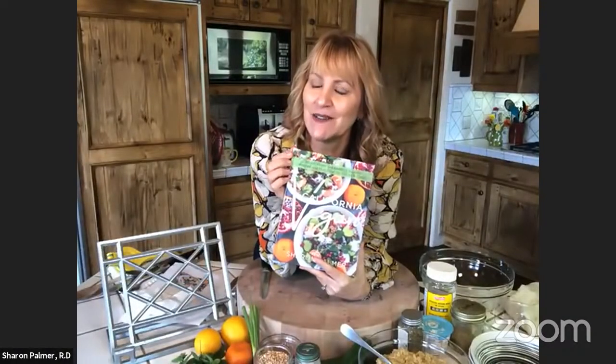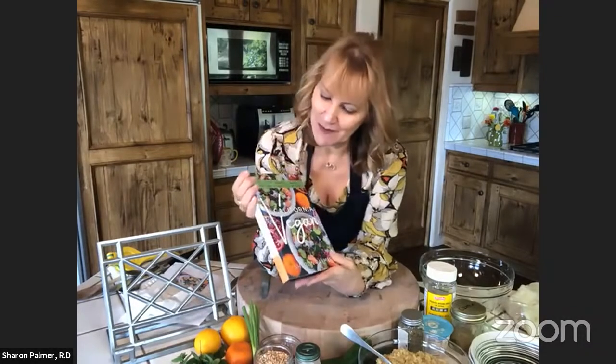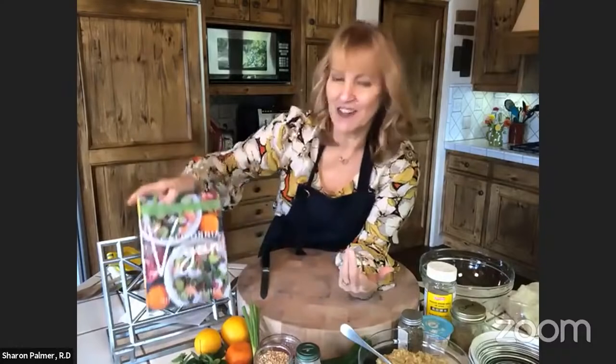Do you ever do photography for other people's books? I have not, but I've done it for my blog and all the recipes I've cooked at home for my family. When we finally say, okay, that recipe's done, it's good enough that it goes in the book or on my blog. It's a really fun kind of artistic expression to look at doing food photography. I just posted a blog on how to do food photography because I get so many questions about it.